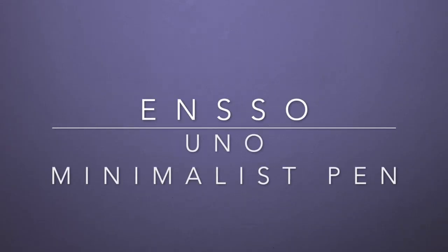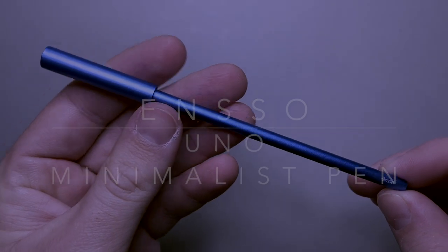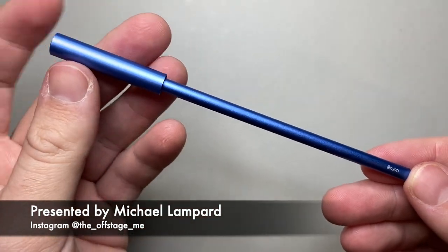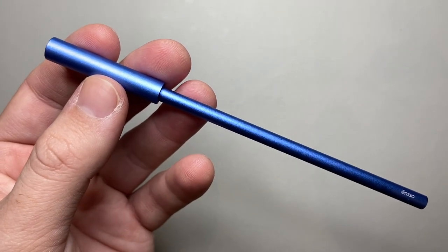Hi everyone and welcome to today's video. I'm reviewing a pen from Enso — it is a ballpoint pen, the Enso Uno Minimalist Pen. I have the Colors set, which is four of these ballpoint pens, and they have some really interesting features.